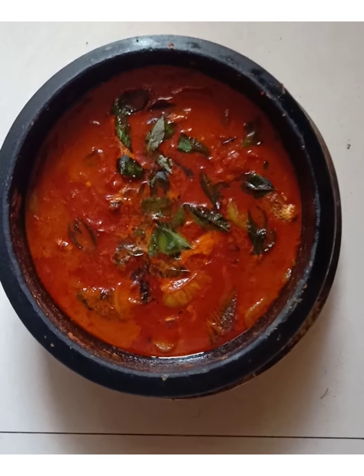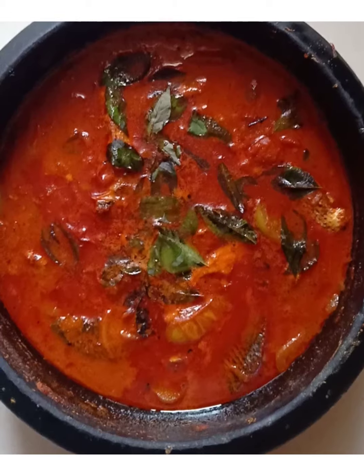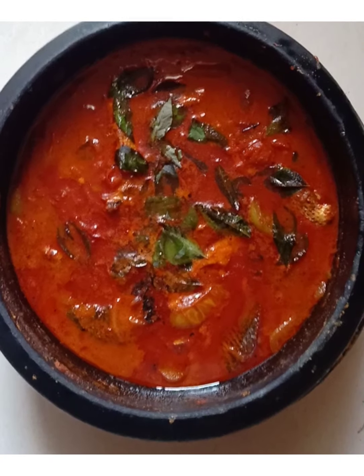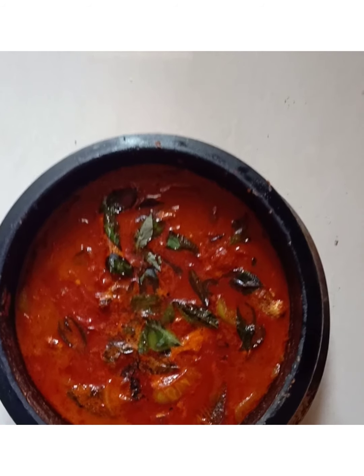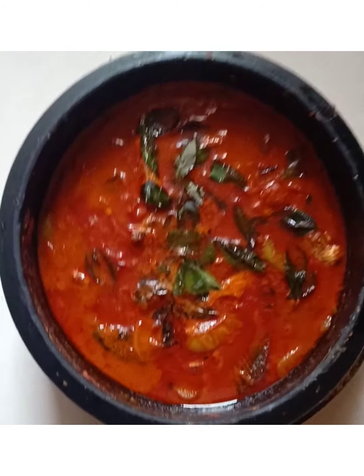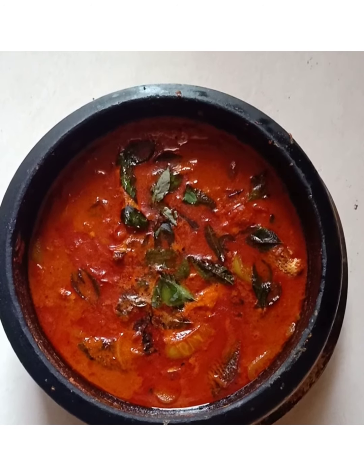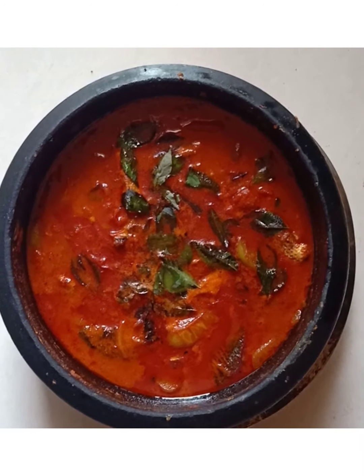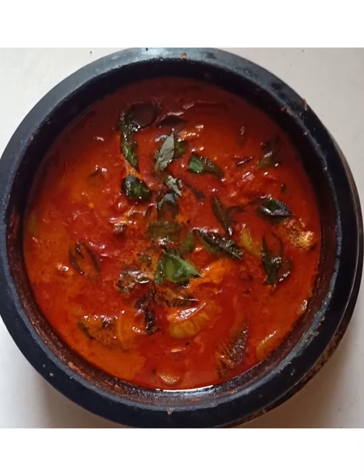The meat is ready. Let's see how the meat is in the middle. The meat is ready.